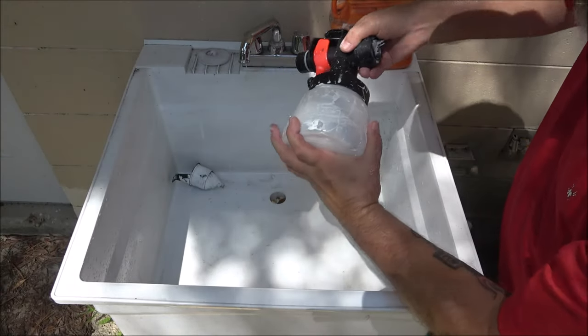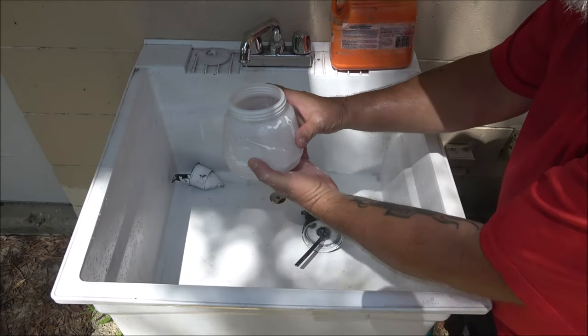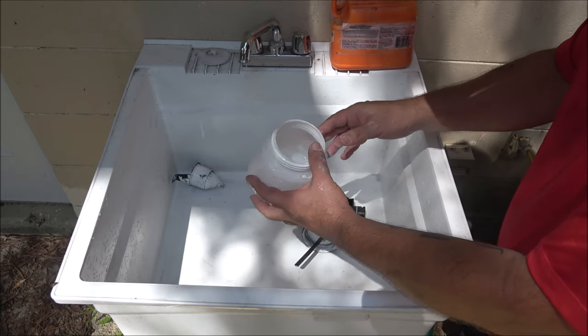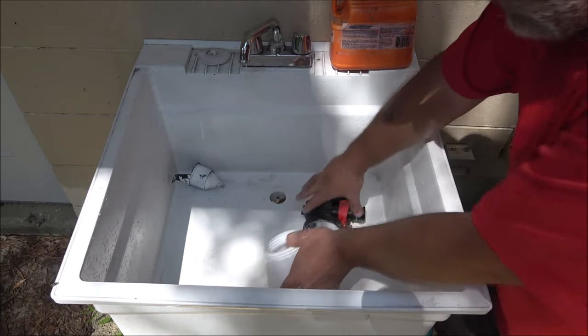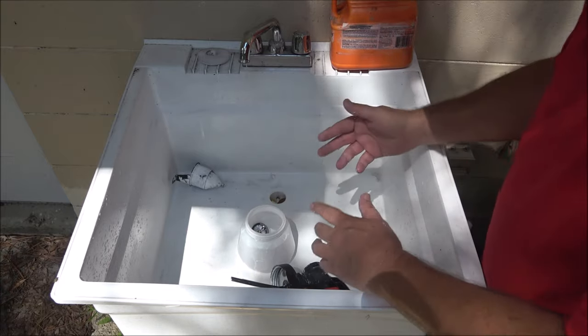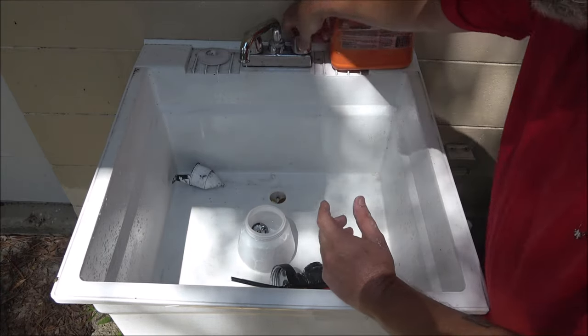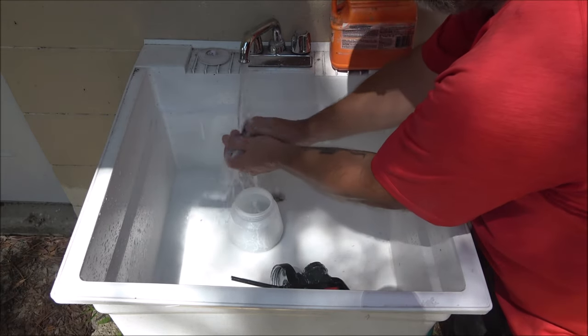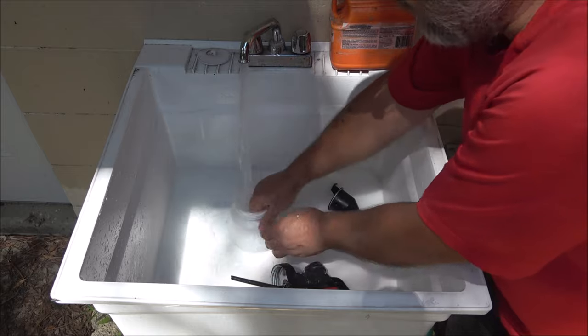When cleaning, run a full container of water or paint thinners — depending on what paint you're using — until it comes out clear. In my case I'm using water-based paint so I can just use water, but you may have to use paint thinners to clean it all up.